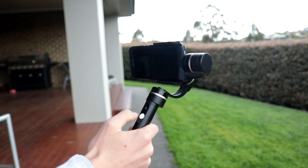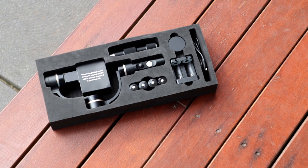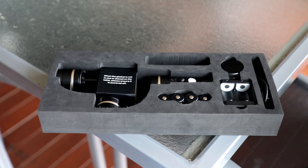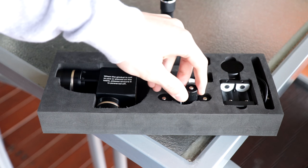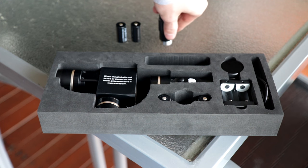Inside the Feiyu Tech branded box there is foam padding which houses all of the accessories and the gimbal itself. In the box there is the gimbal as well as the handle that attaches to the bottom which holds the batteries. This gimbal takes two batteries at a time and there are four batteries in the box.